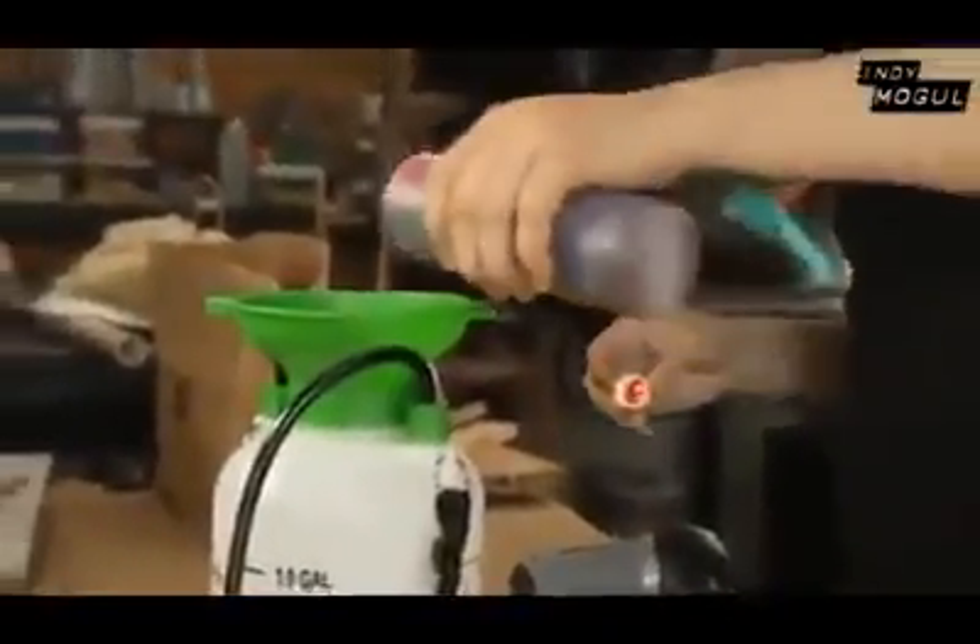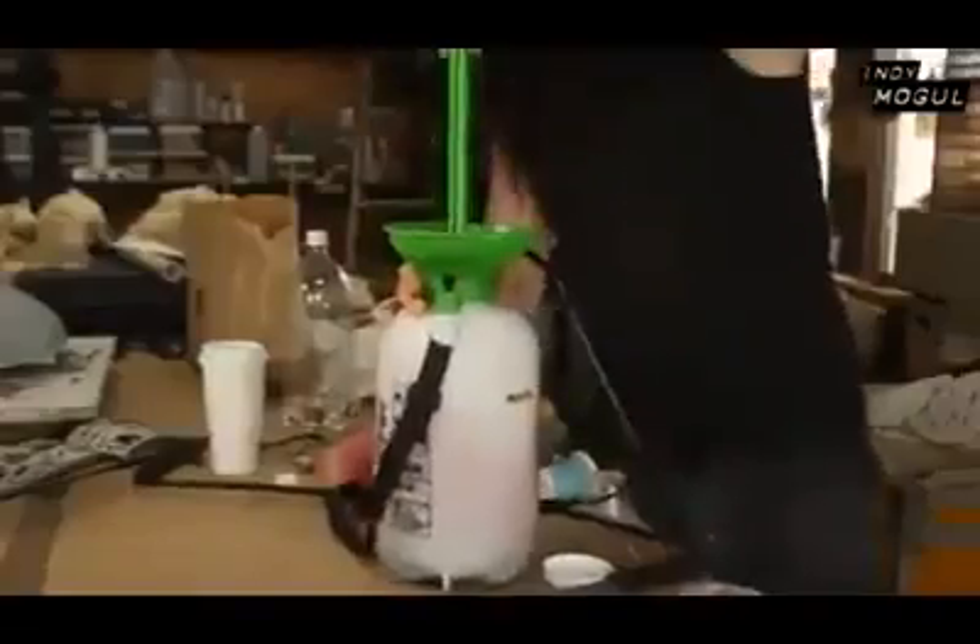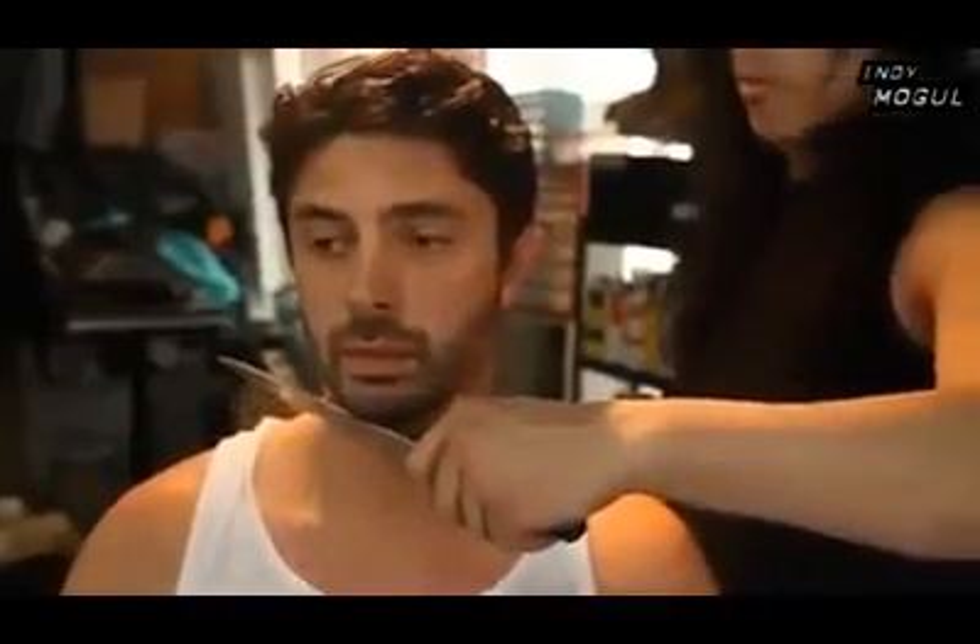Add the fake blood to your garden sprayer, hook up the appliance, and make sure the blood is right to the edge of the appliance and ready to go — then you have some fun.